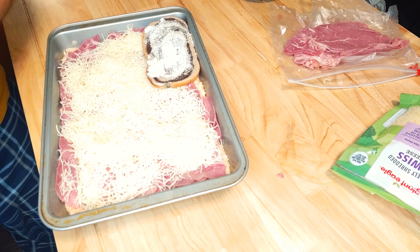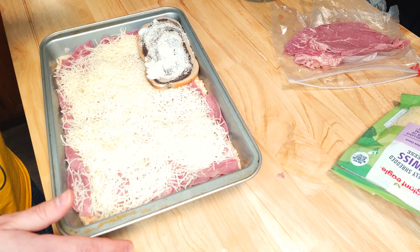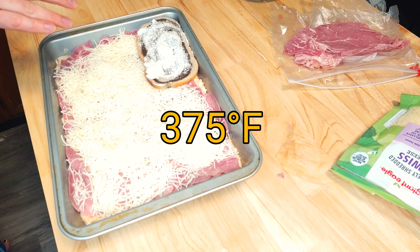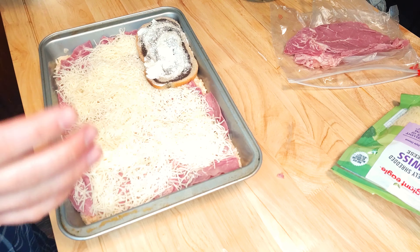It's going to take a while to butter each piece and put it on here — I just did one piece to show you what I'm talking about. I'm going to cover the rest of this dish in buttered up rye bread, then throw it in the oven for about 25 to 30 minutes. Just keep an eye on it and make sure you don't burn the bread on top — 30 minutes tops and it'll be ready to go.